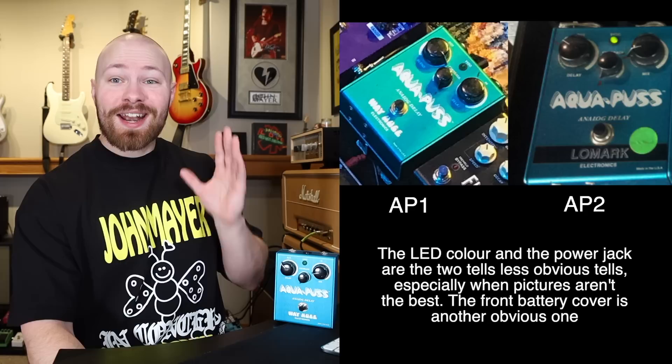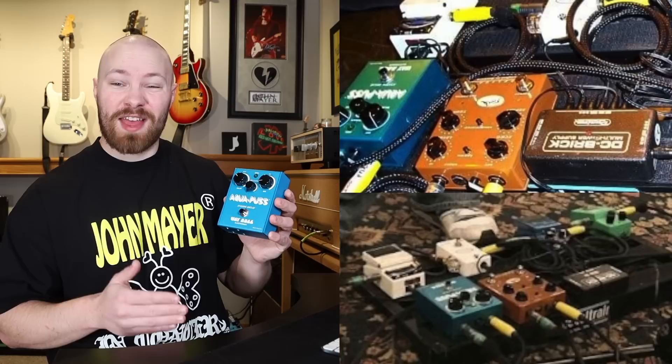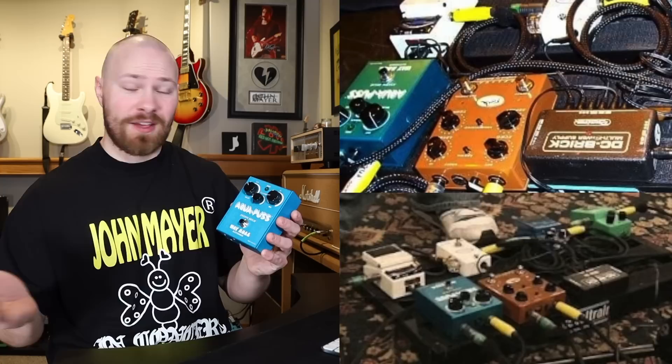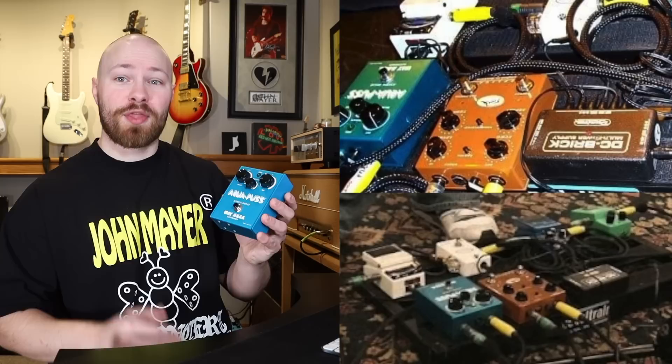With that all out of the way, we start the timeline with the AP2. We start off with the John Mayer Trio, and John used the AP2. When I refer to the Aquapus as AP1 or AP2, I'm referring to a specific Mark I version. Unfortunately, for the Heavier Things era, no pictures appear to exist, so he might have started using it in 2004, but for certain we can say he started using it in 2005 with the John Mayer Trio.